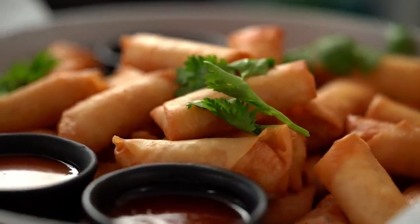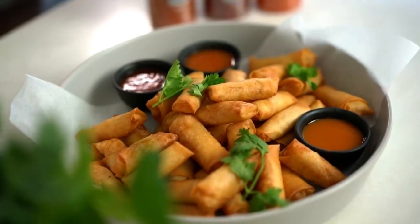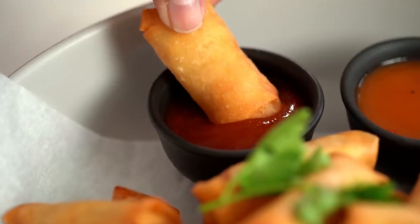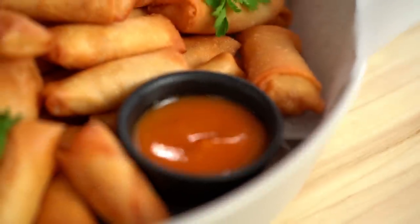Today we're making mini prawn spring rolls. I'm making small spring rolls — very cute. Cute spring rolls with lots of dipping sauce. You always need good dipping sauce. Let's go make the roll.